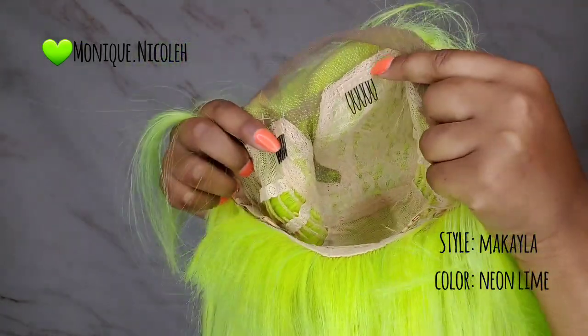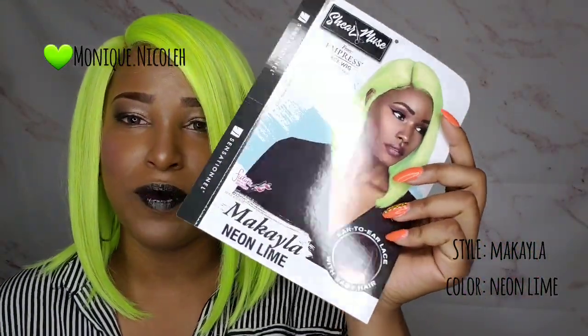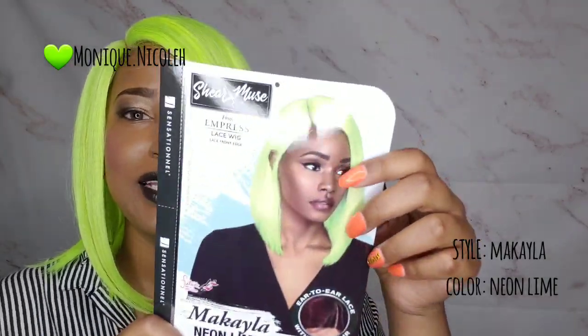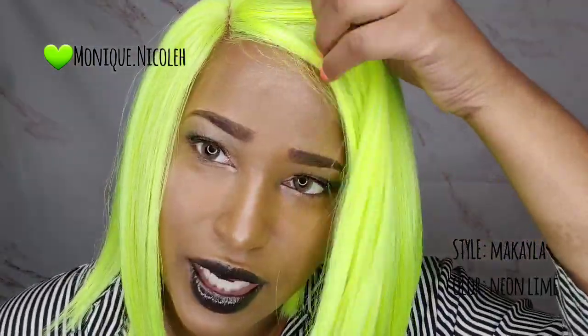I am back with my final review. I want to show y'all the stock card before we get started — this is what Mikaela looks like in the color neon lime as shown on the model. It comes with ear to ear lace with baby hairs. I've been dying to get my hands on a neon lime green bob. If you're new to my channel, I do not shy away from colors, and since it's the month of October, I want to inspire you to go outside of your comfort zone and try a color for your Halloween look.